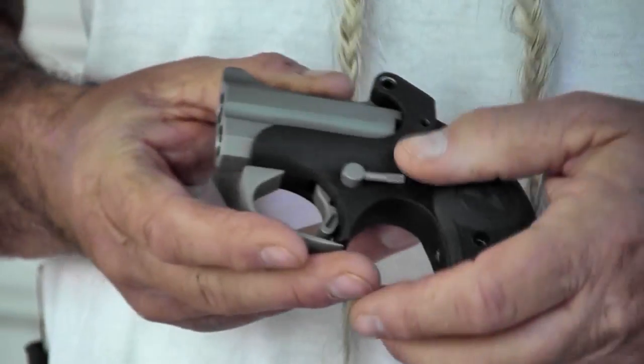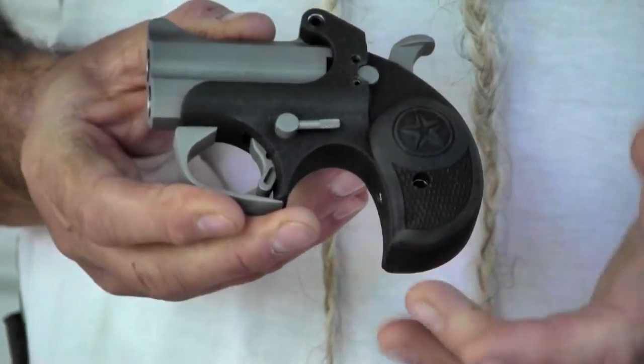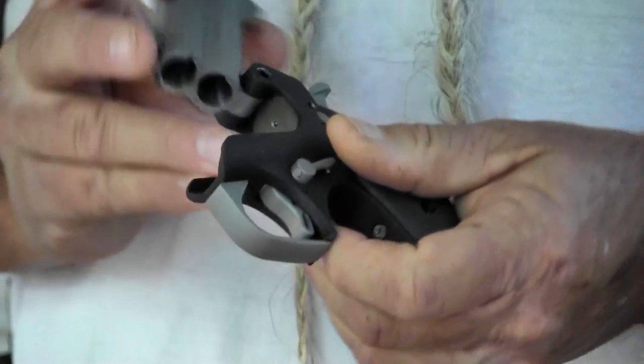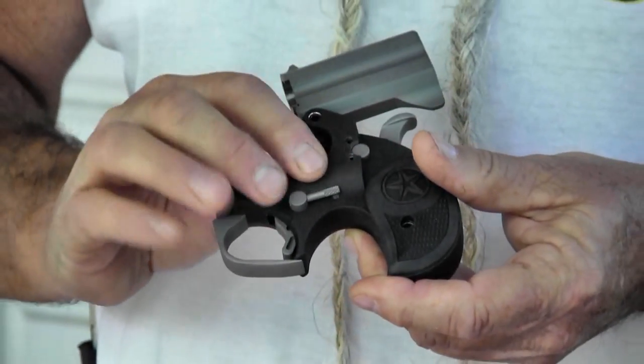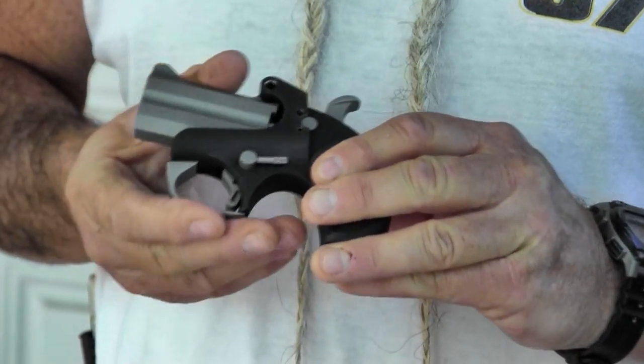Any barrel set will fit any Bond Derringer. So you've got probably 19 different calibers you can choose from to fit on this Bond Arms Backup frame. But I really like this matte textured finish on the frame and the non-glare on the barrels. This is a two and a half inch barrel.